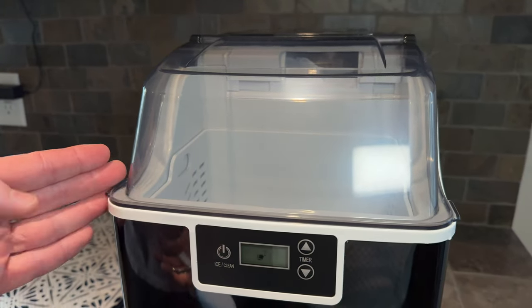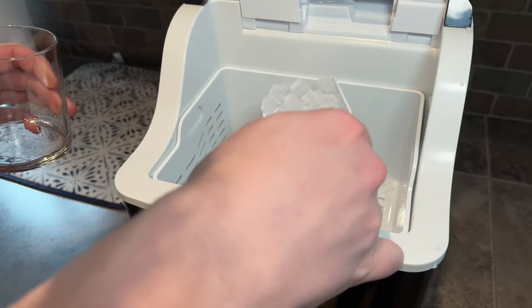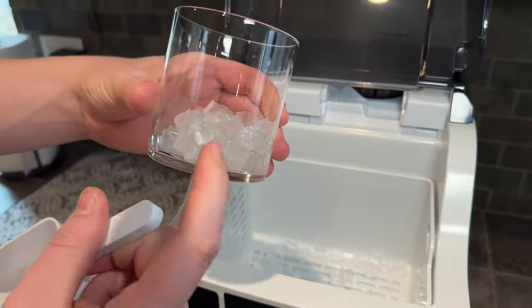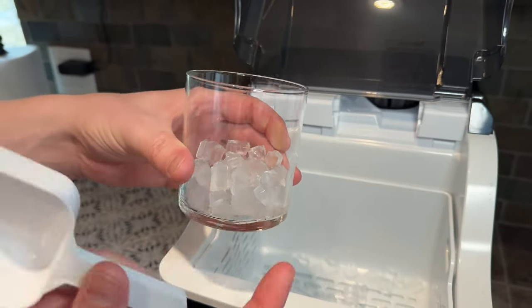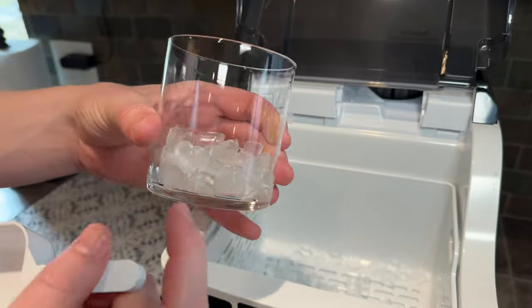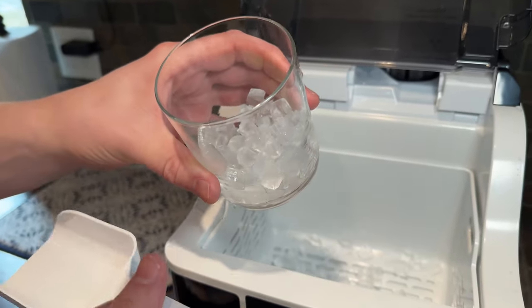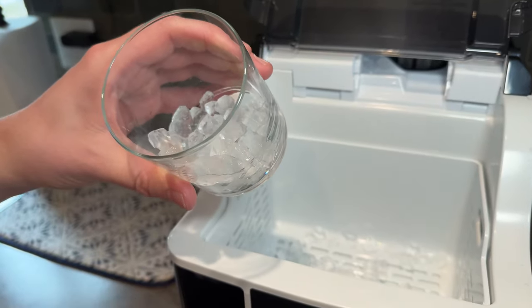Now we have some ice ready, so we're going to pop the lid open. We have these adorable little cubes of ice that we can put into our glass — they go really well with drinks, sodas, things like that. I really like that they're these small little chunks. You can get this in different configurations and sizes of ice, but I really like the small size.